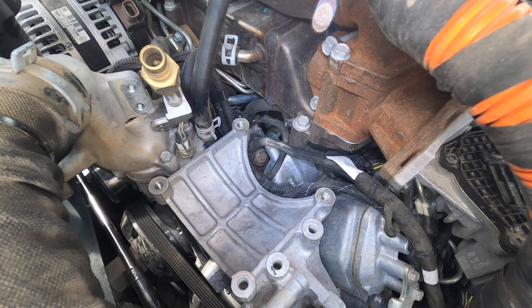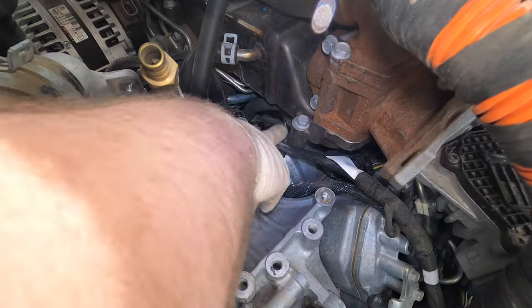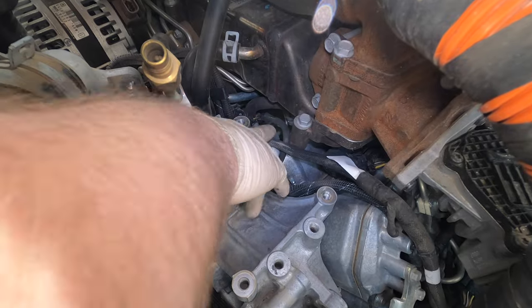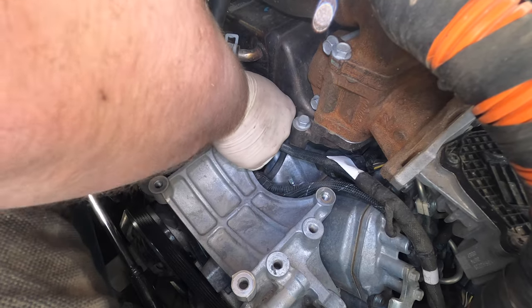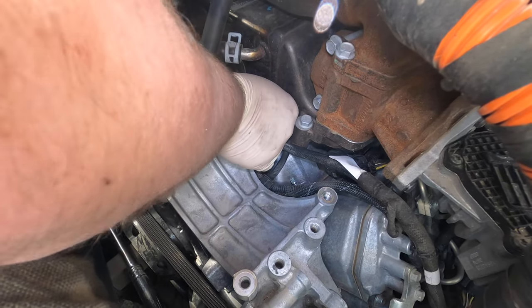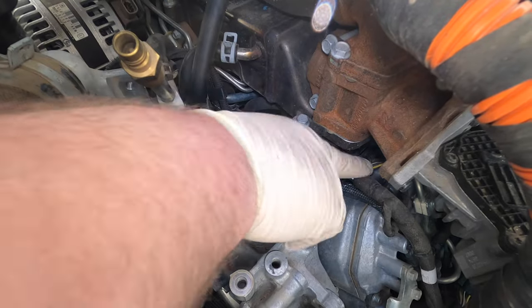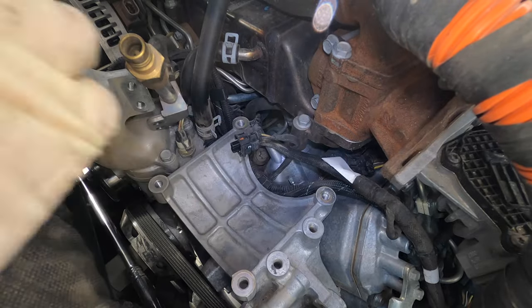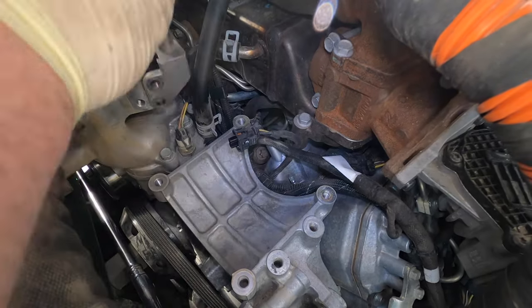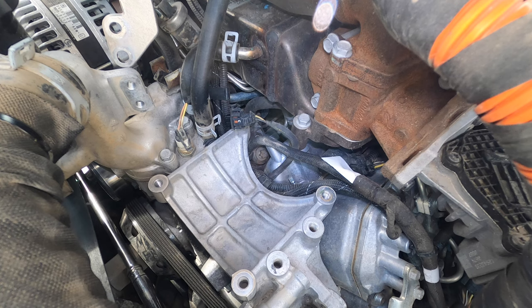We have everything pretty much cleaned up. You want to blow off everything that you're going to touch. We're going to go ahead and unplug the volume control valve. This is not a regulator — this is a volume control valve. The regulator is actually right here. It's kind of difficult to keep up with these terms, especially on these newer trucks. Used to be the regulator was in the CP3 — that's what it was — but now it's a volume control valve.